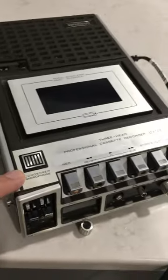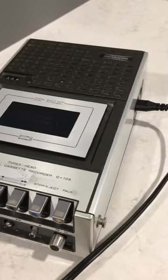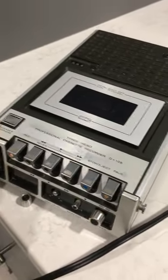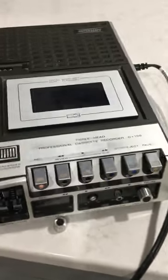It's got an internal microphone in here as well. This is being sold as-is for parts or repair. I do believe it's not a very big job to get this thing up and running properly. Thanks for watching.